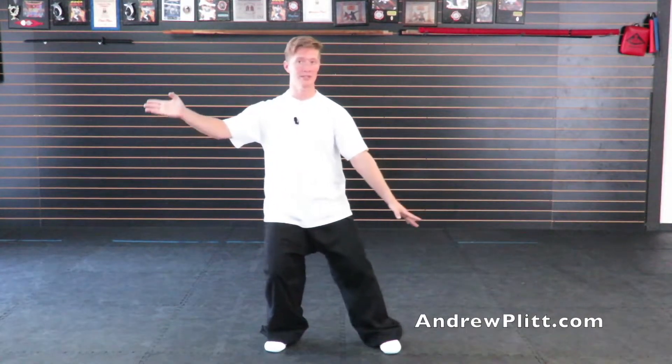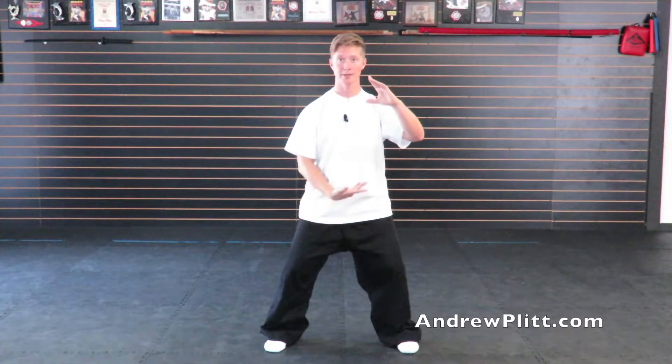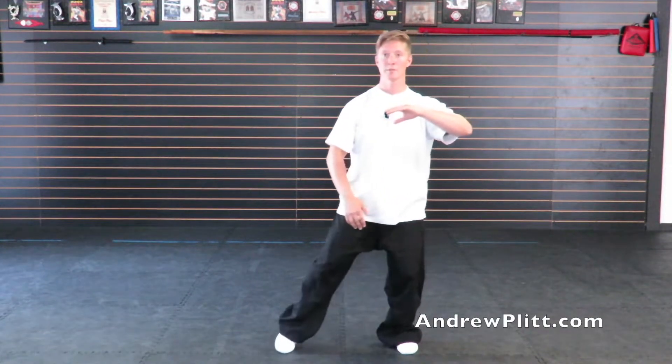After you finish Begin Tai Chi, the right hand sweeps over the top, the left comes underneath, and you step in with the left foot. You want to practice it on both sides, so you'd step back out to Begin Tai Chi. At the end of that, your left hand is going to come over the top, the right is going to come underneath, and you're going to step in with the right foot.